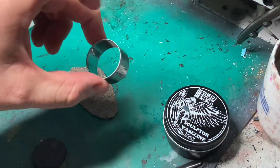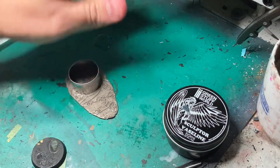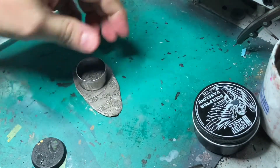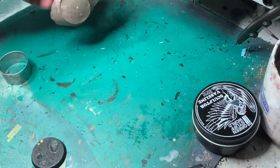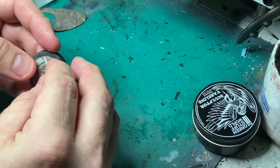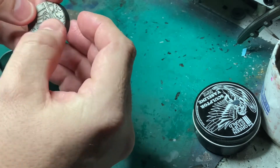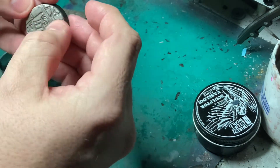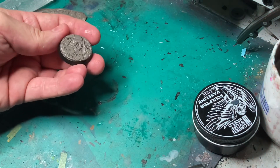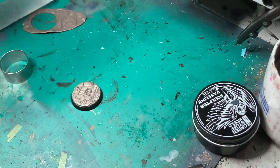So there you have it. Use the mold, press it down like you're making cookies, take it away, and just press it gently on the base. And that's it!